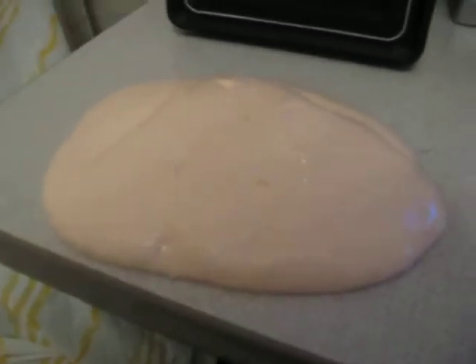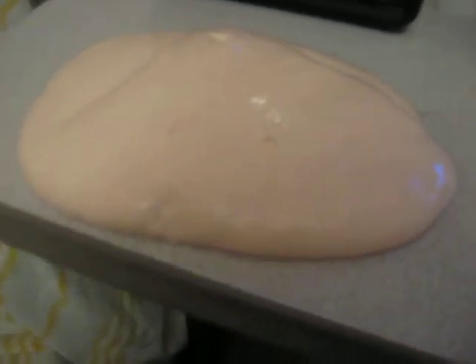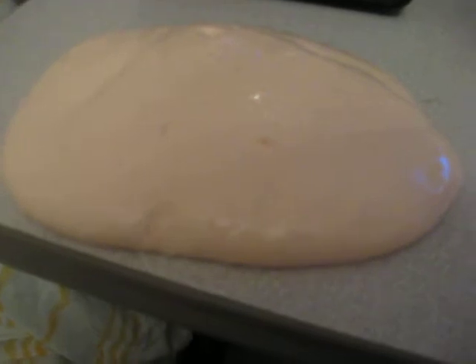Hey YouTube, here's Flubber Creation Part 2. There's some stuff I didn't want to go over that I didn't cover last video. I used Febreze to make it smell good, and I used the All Purpose Elmer's School Glue to give it a permanent marker smell.